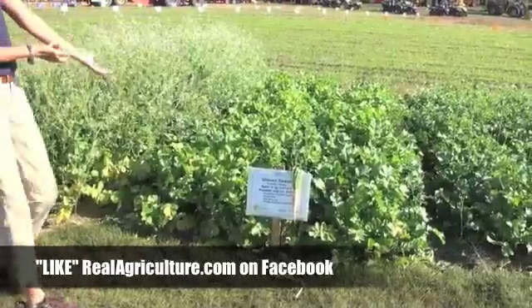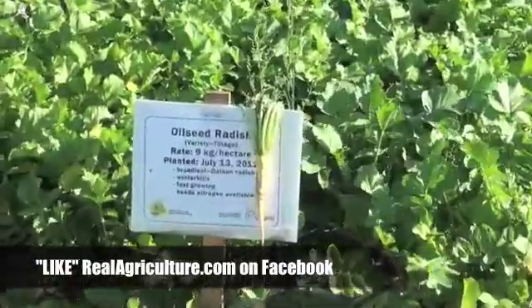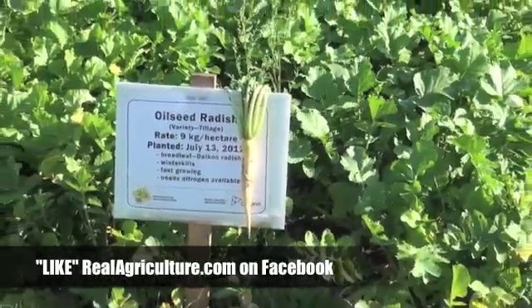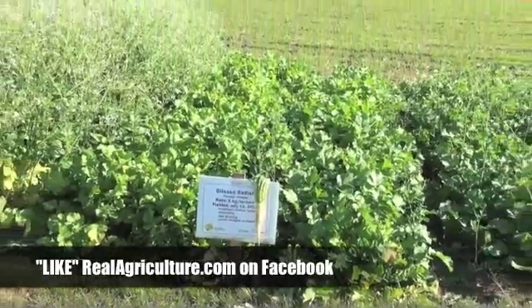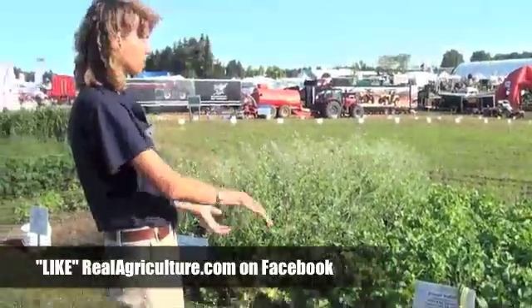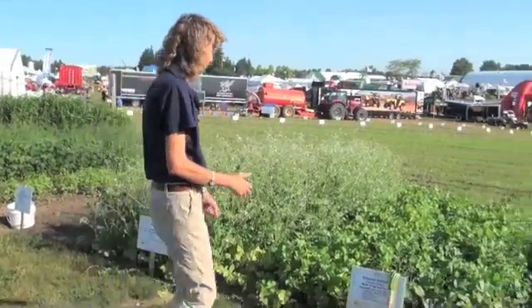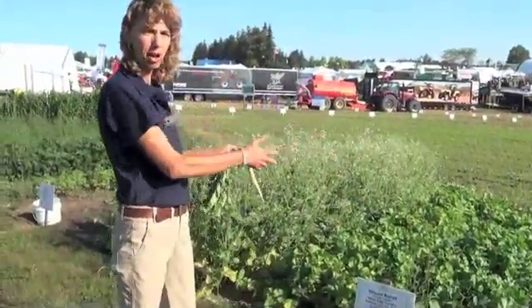The tillage radish has not gone into bloom, into head, or into seed production, and that's one of the biggest benefits of the tillage radish. Whether we put it into mixes or seed it by itself, we don't have to worry about the six weeks from seed to seed — it can stay longer in the rotation without concern.